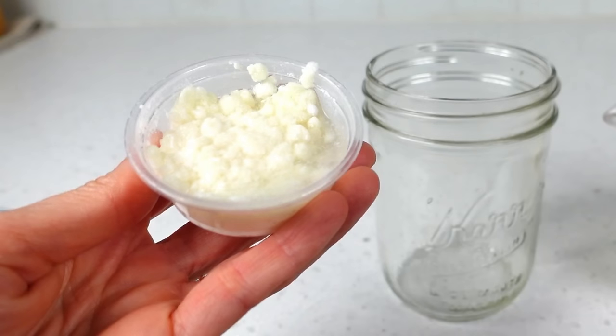If you're starting from absolute zero, then you'll need to source for yourself some milk kefir grains. This video picks up at the point where you've already purchased the grains, have activated them, and now you're ready to make the kefir.